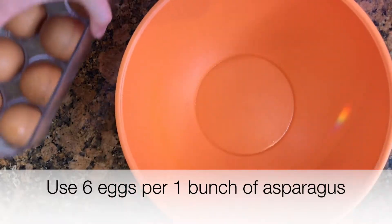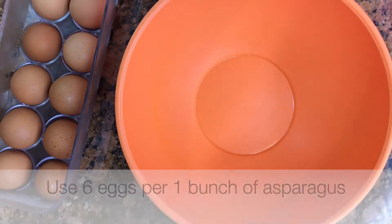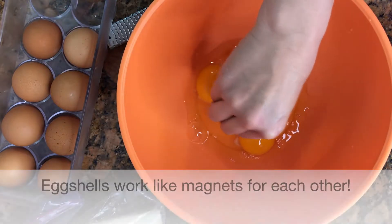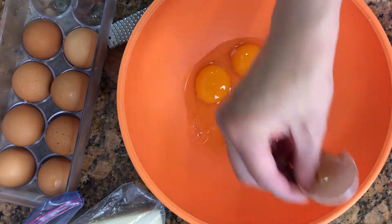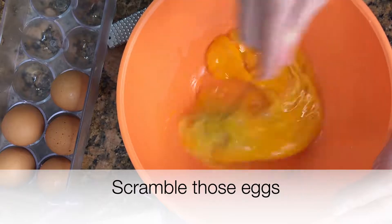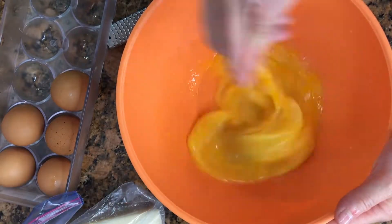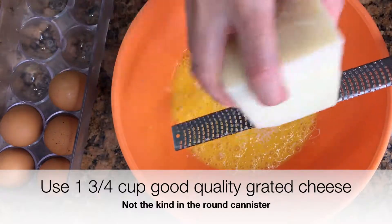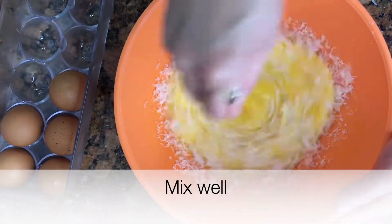Now to prep the eggs. Use six eggs per bunch of asparagus. Here's a helpful hint: in case you get eggshells in your bowl, use a larger part of the eggshell to fish out the fallen one. The eggshell acts as a magnet. Add one and three quarter cups of good quality grated cheese — not the kind from the round canister.